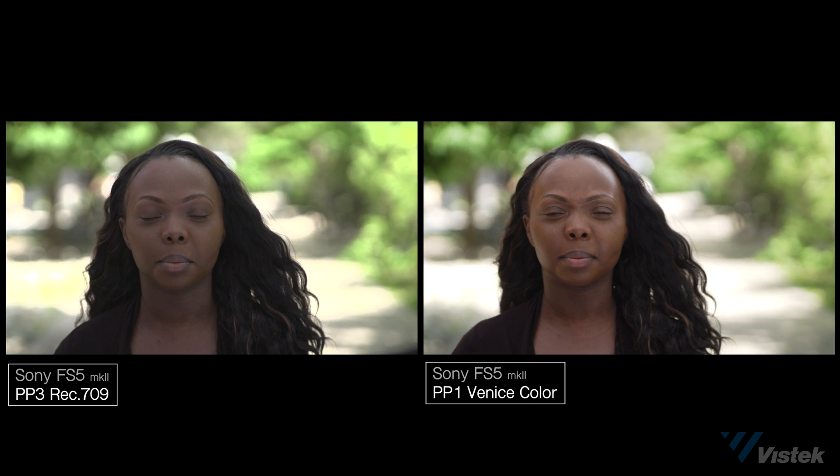Moving to Aisha's, the big takeaway here is the blown-out areas in the background. The sun came out and blew out the background quite a bit. With Rec. 709, you can see the green channel just exploded. And the Venice color keeps those highlights in check.